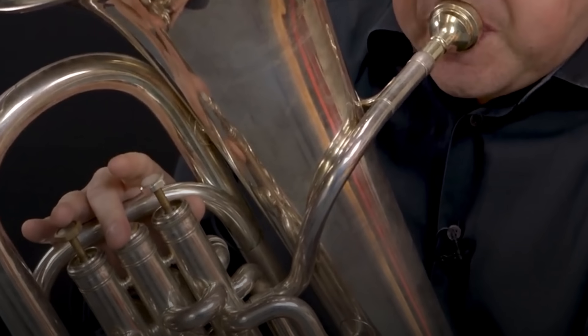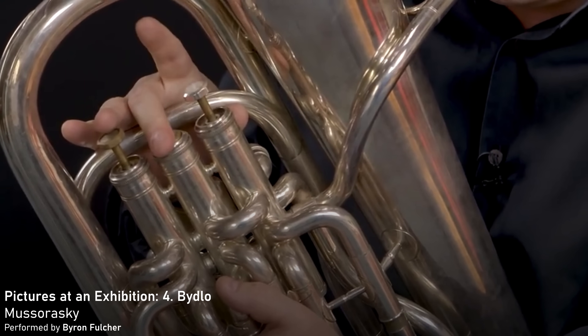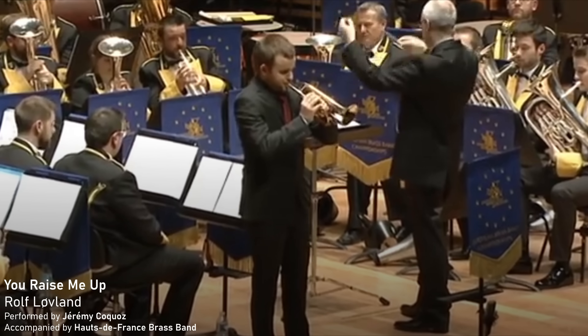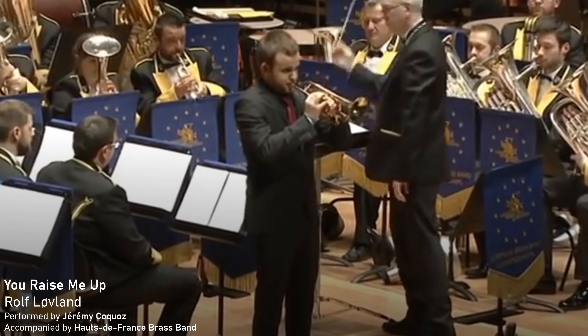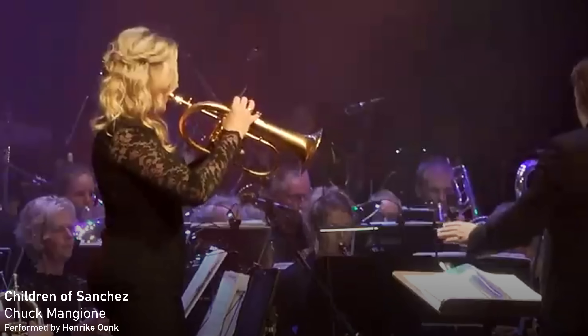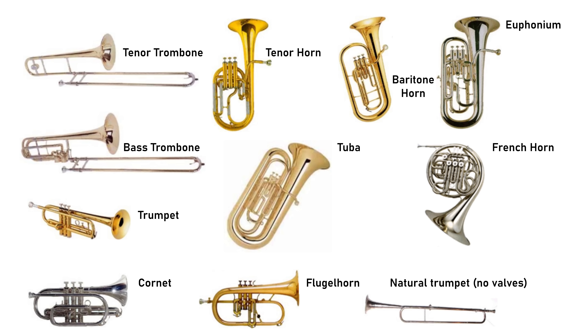These are the brass instruments found in a typical orchestra, but there are other brass instruments that don't feature in the standard orchestral lineup — for example the euphonium, the cornet, and the flugelhorn. There are many different variations on the basic brass instrument idea, and each offers a slightly different timbre and tone.